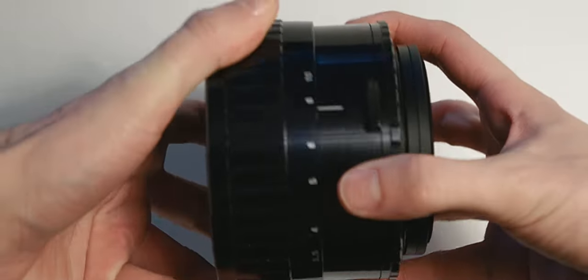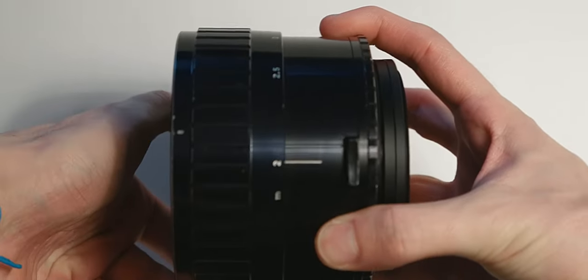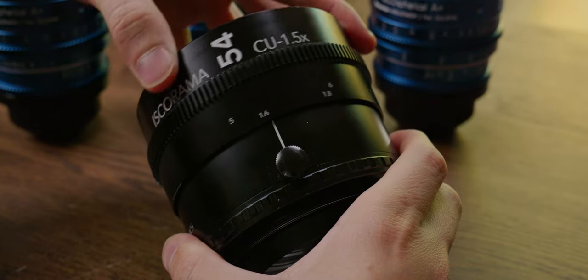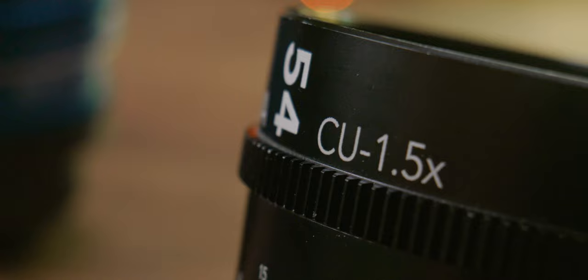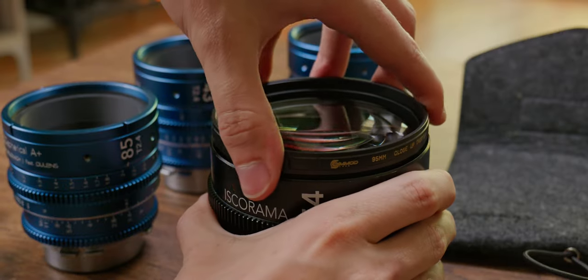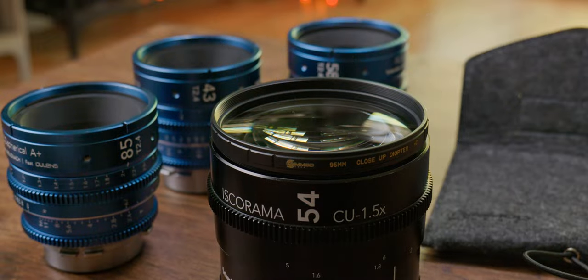Minimum focus is one of the areas of improvement. The original minimum focus was 6 feet or 2 meters, but the new one is 1.35 meters or 4.5 feet — hence the CU added to the name for close-up. We also have Simmon's new 95mm diopters, which will be great replacing the Focar A and B, which are impossible to find. I'm in fact using Simmon's plus 0.5, 95mm diopters right now.